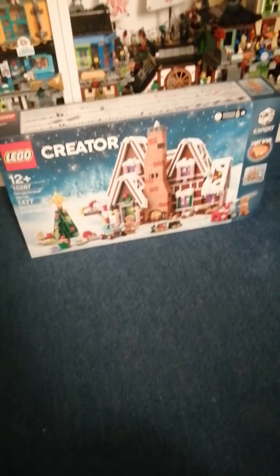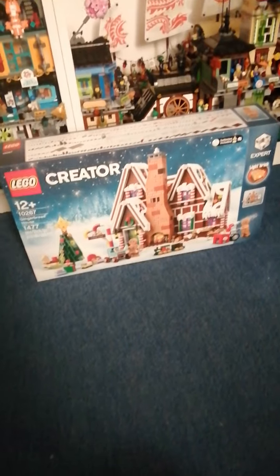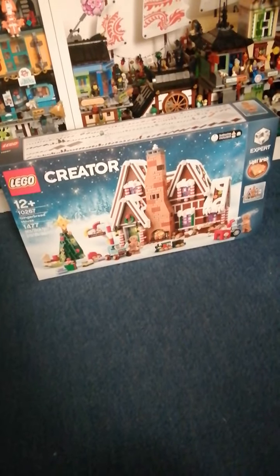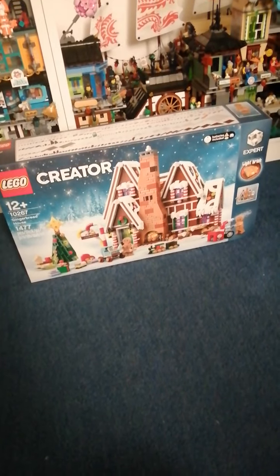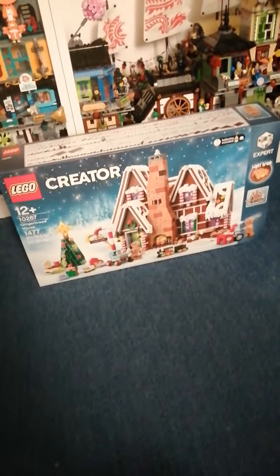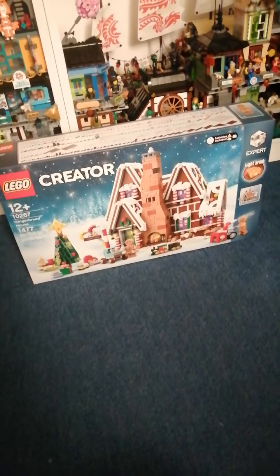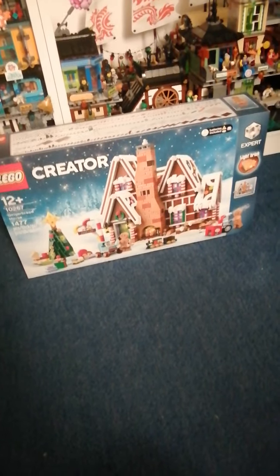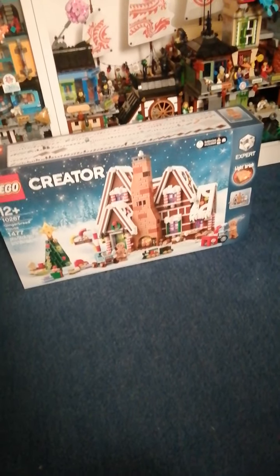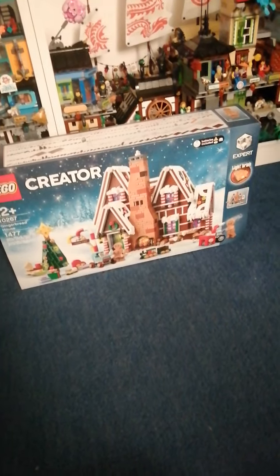Hello, it's Bricktopian here and this is an unboxing video for the Lego Creator Expert Gingerbread House. It is a 12-plus set, number 10267, and it has 1477 pieces. It is a Christmas set from the Winter Village sub-theme of Creator Expert.